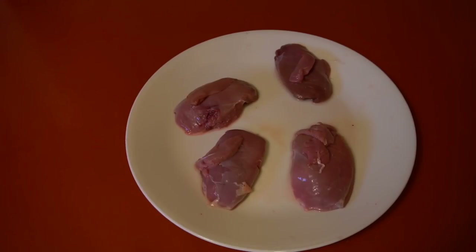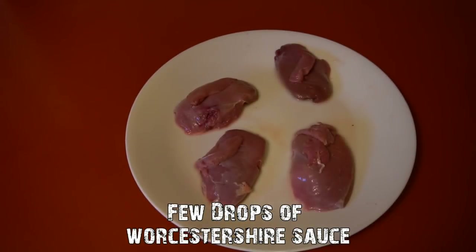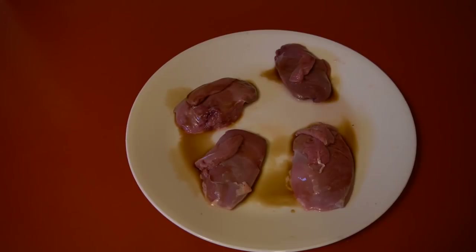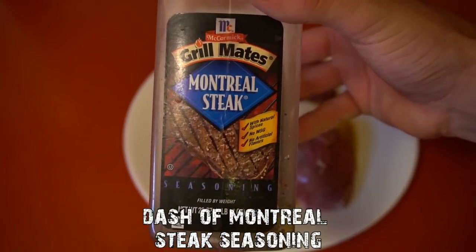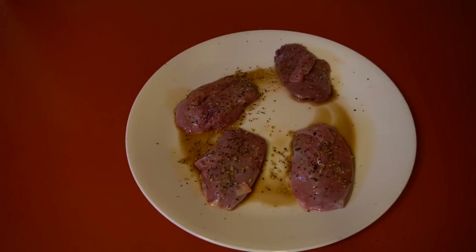The only other two ingredients you need are Worcestershire sauce — just put a few drops on each one — and steak seasoning. Montreal steak seasoning is what I like to use, but you can use whatever you prefer. Just sprinkle a little bit on. Now our teal is seasoned and ready for the grill.